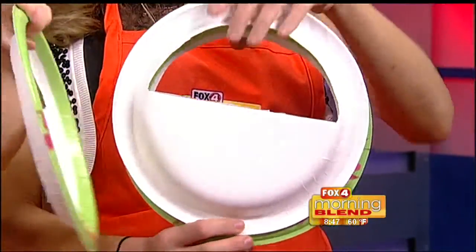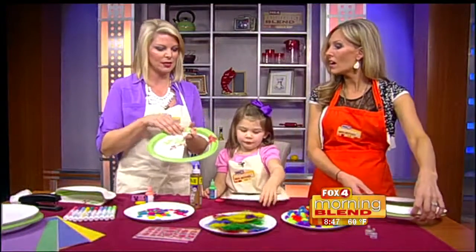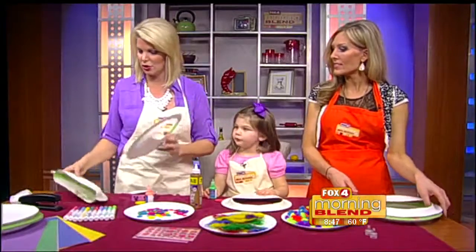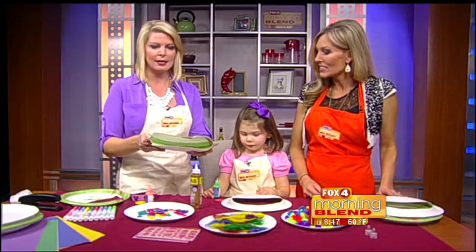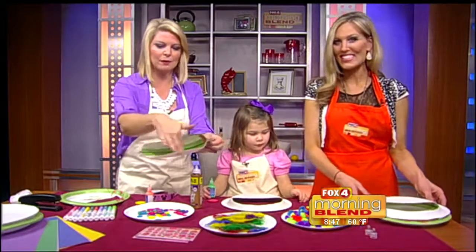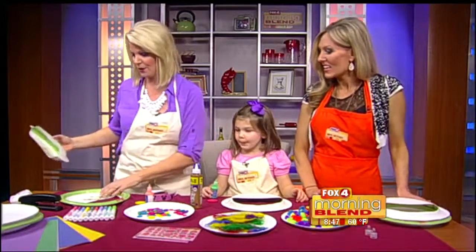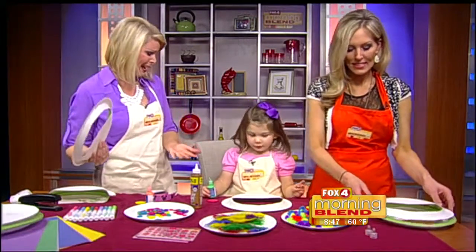How easy! And then for these, you can use the cheaper, thinner paper plates, but I kind of like the ones that have the deeper sides because all purses come in different shapes and colors and sizes. This one here we'll put little straps on using ribbon, but it just gives you a little bit more to fill in there. So now that we have them cut and ready to go, it's just time to decorate and have fun.